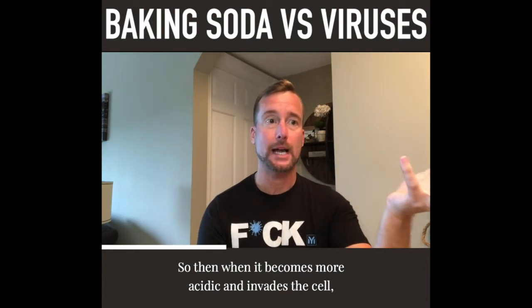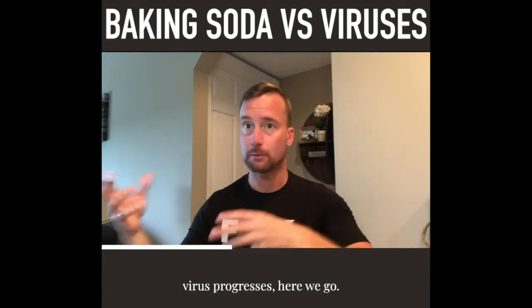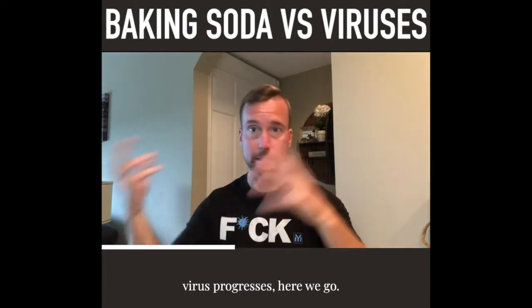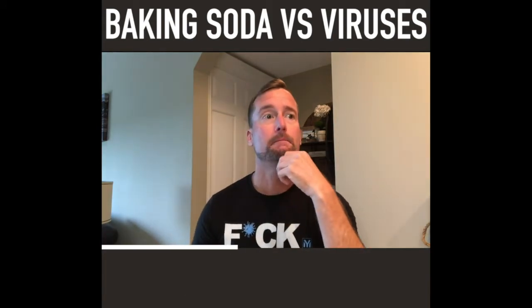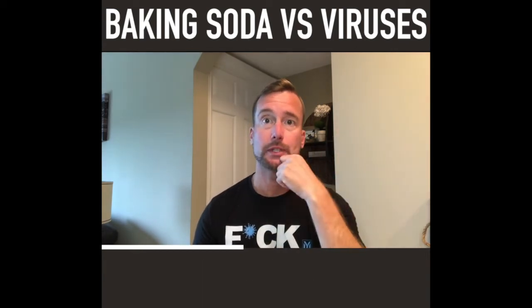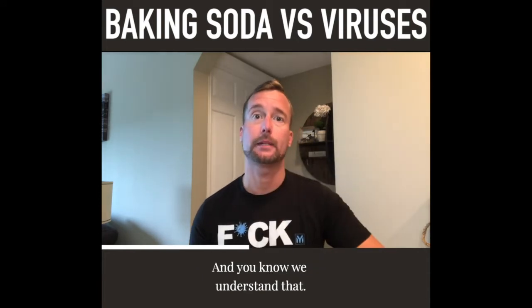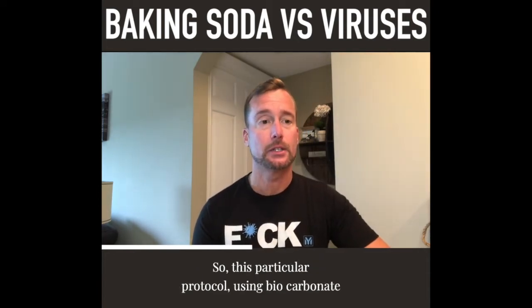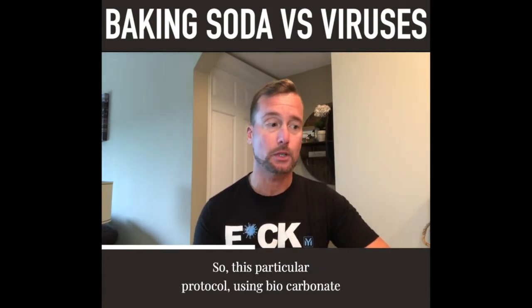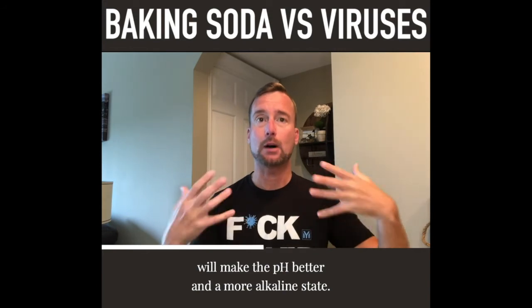So when it becomes more acidic, it invades the cell, symptoms progress, the virus progresses. There are a lot of different peptides we use to help the immune system, but not everybody can afford them and we understand that. So this particular protocol using bicarbonate will make the pH better and produce a more alkaline state.